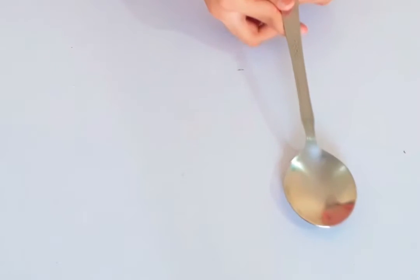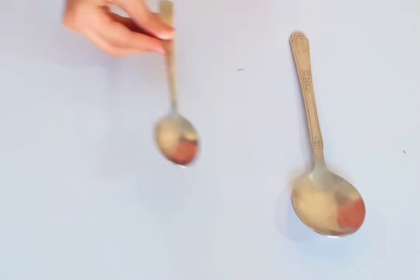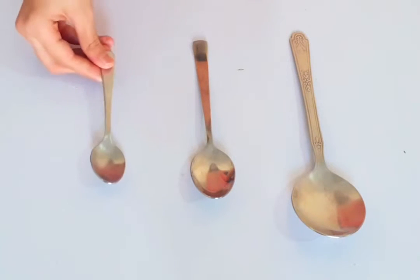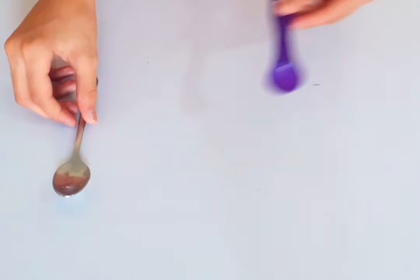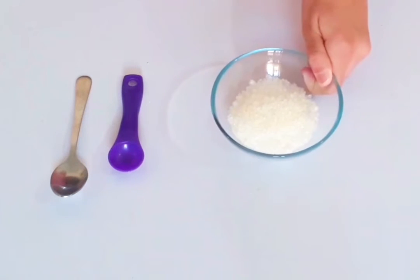In our kitchen we have three types of spoons: serving spoons, dinner spoons, and teaspoons. We only need the teaspoon here — this is my measuring spoon.